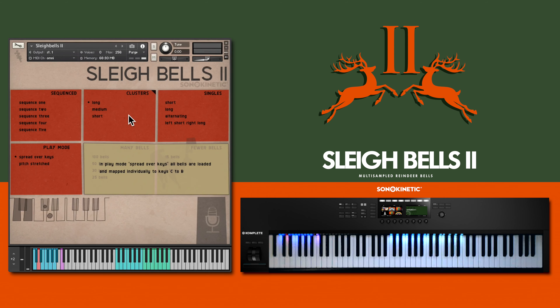Three different cluster modes cover different length cluster groups. You can also use the five sequences with programmable velocity, pitch and triplet settings. Use these to create your own Sleigh Bell runs, patterns and clusters.